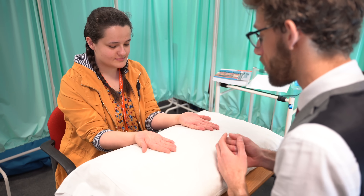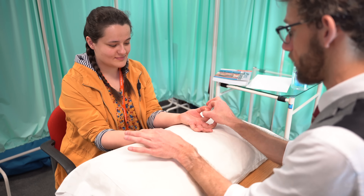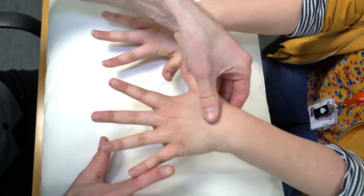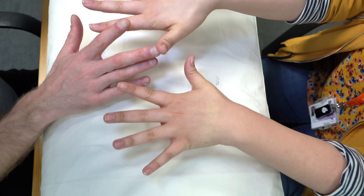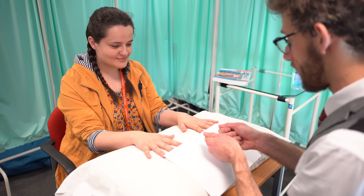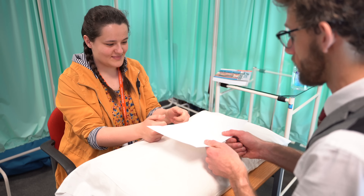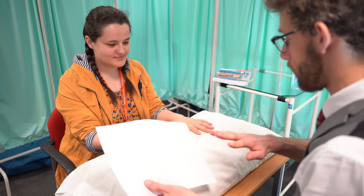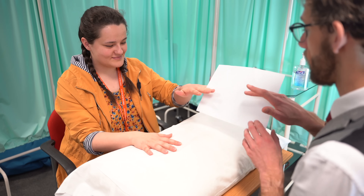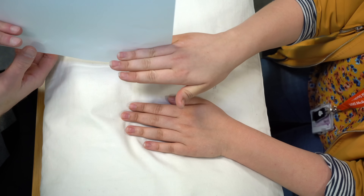We're just going to test some of the nerves to do with your hands. If you could make the OK sign for me and don't let me pull through. If you could spread your fingers as wide as you can and don't let me close them. I'm just going to get a bit of paper — take it between your thumbs like so and don't let me pull it back. Excellent. And then we're going to put the same paper between your little and ring finger, and again don't let me pull it out. We'll do the same again on the other side between your little and ring finger.